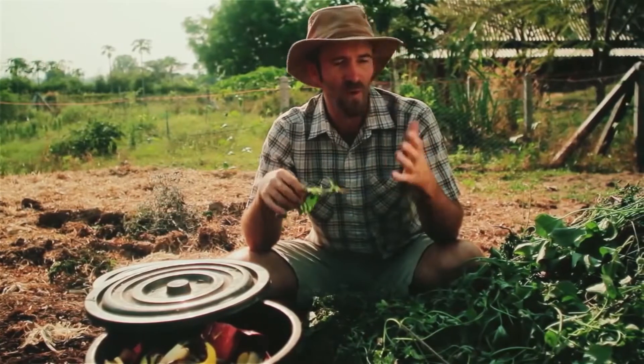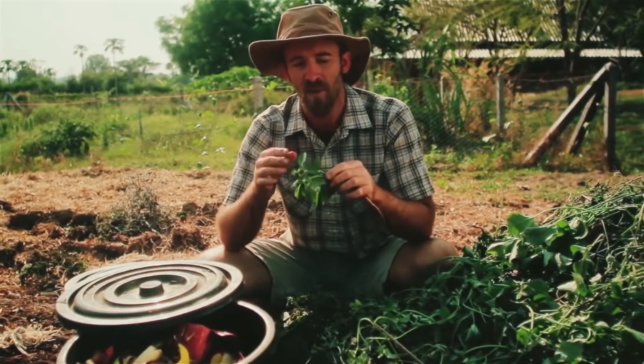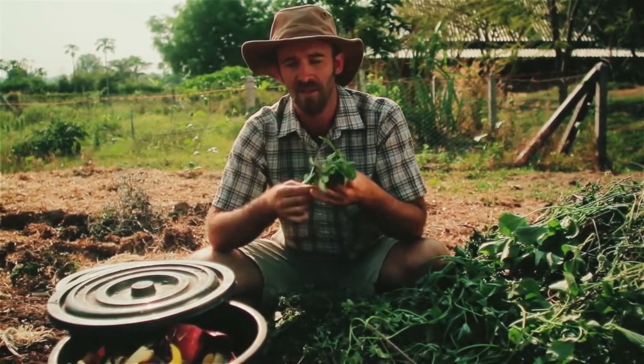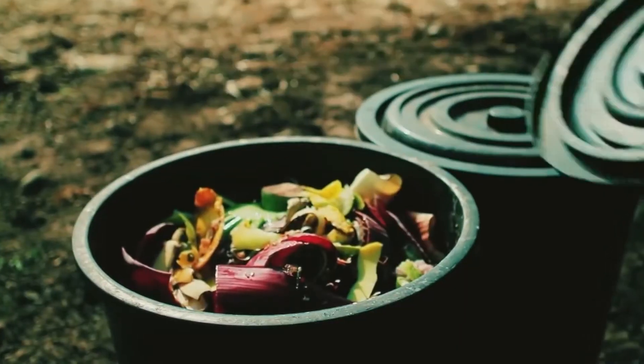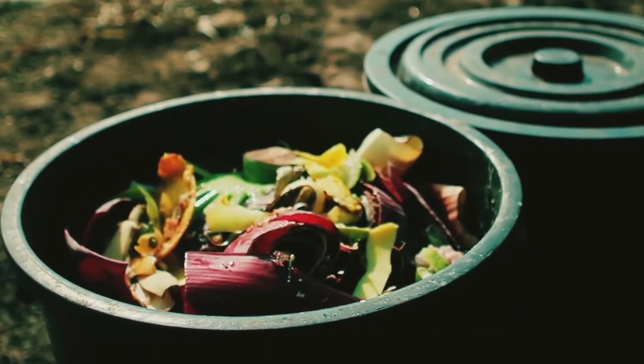We just had a bunch of weeds around our farm and this morning we went out and collected them up and put them in a big pile. As we add them to the compost pile we're gonna chop them into little bits. We also have a bunch of food scraps from the kitchen that we're gonna layer into the pile as well, and that is also considered part of our green component.